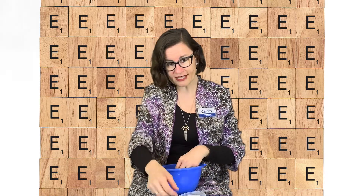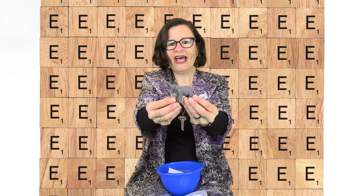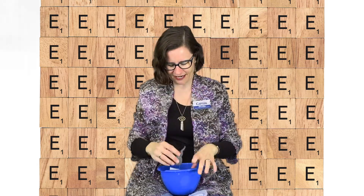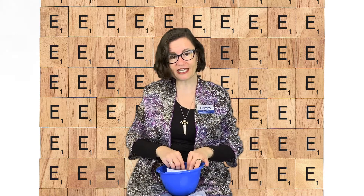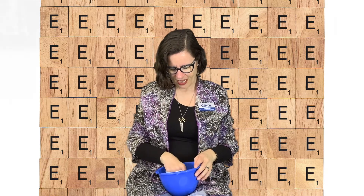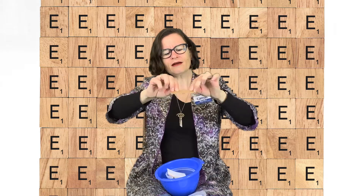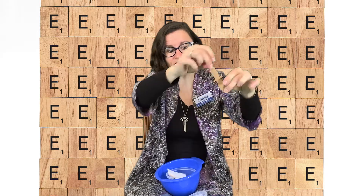First up, I have an animal that sounds like this — it's an elephant! Next up I have something to eat that starts with the letter E — it's a delicious egg, egg, yummy yummy. Next up I have a bird — what kind of bird is it? It's an eagle! Eagle starts with the letter E.